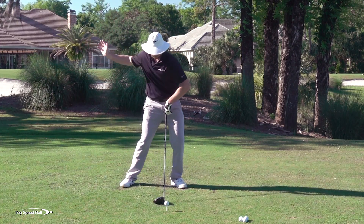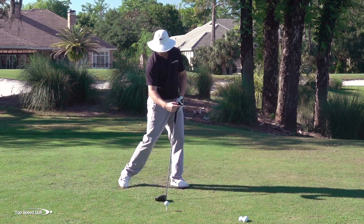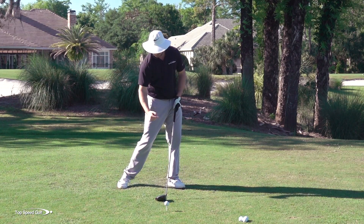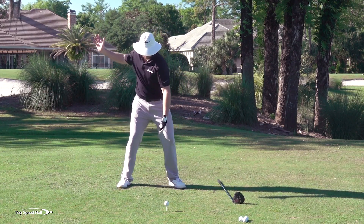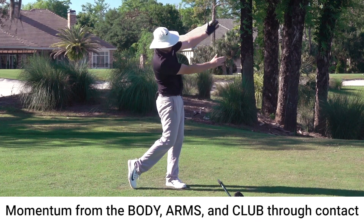The advantage of that is if I feel like my weight is shifting left, now all my momentum is moving through the golf ball as I make my downswing. So I feel like my weight is moving to the left as my arms and club are moving to the left, and it's a very heavy hit. I feel like my body momentum and my arms and club are all transferring through that golf ball.